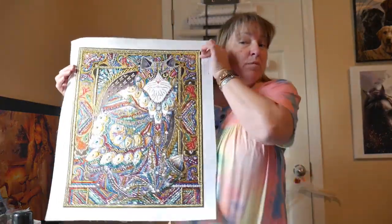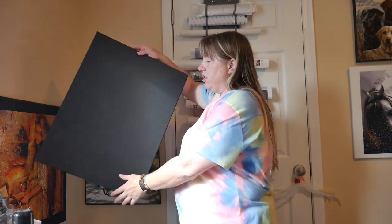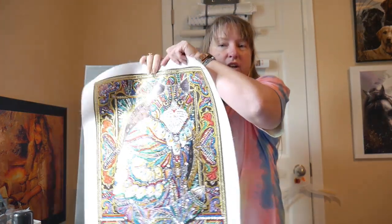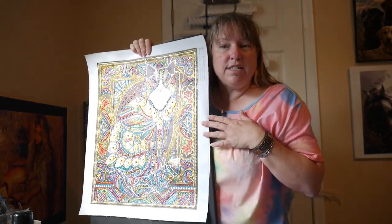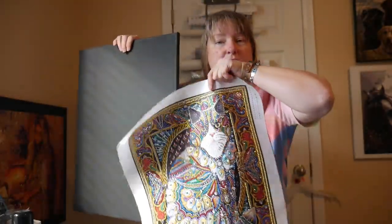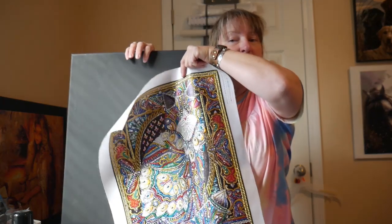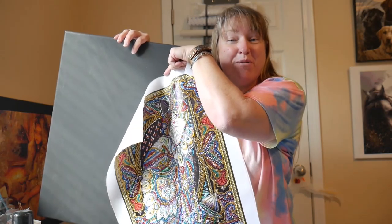Hi everyone, I hope you can hear me okay in this video. This is going to be a new video of how to take this and put it on a stretched canvas. I'm going to go start to finish with you so that way you can see how it's done — how to glue a diamond painting to a stretched canvas. So stick with me and I'll be right back.